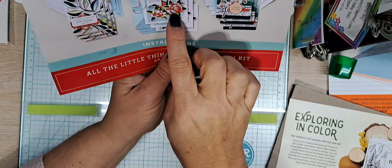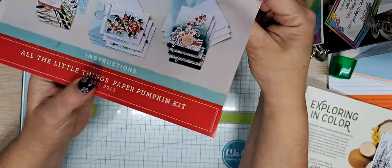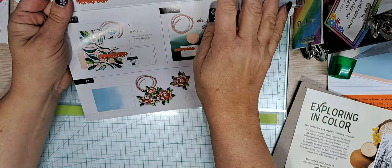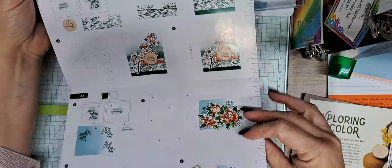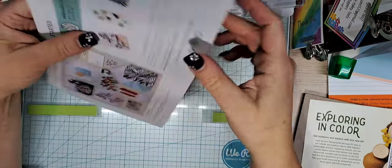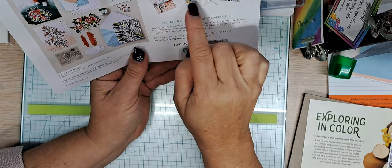The instruction sheet shows you all three projects. This kit made nine cards from this box of goodies. These are the beautiful instructions on how to put those cards together. And there's a QR scanner right here on the back that gives you alternative projects.